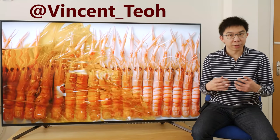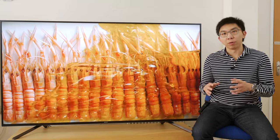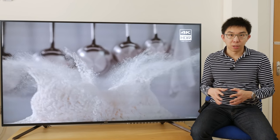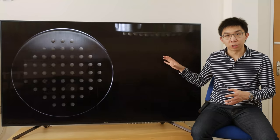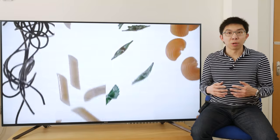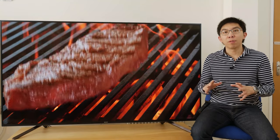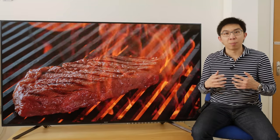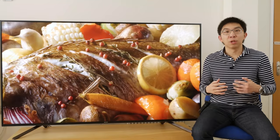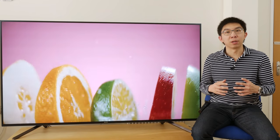Hello everyone, Vincent Till from HDTV Test here. I'm a TV reviewer and professional calibrator. In this video, we're going to review the Sony ZF9, also marketed as the Z9F in the USA. This is the 75-inch version, model number KD75ZF9, but it also comes in a smaller screen size of 65 inches. Alongside the AF9 OLED, the Bravia ZF9 comes under Sony's Master Series umbrella, which signifies the Japanese brand's top-tier televisions that are supposed to provide a closer match to Sony's old BVM X300 reference mastering monitor than ever before.